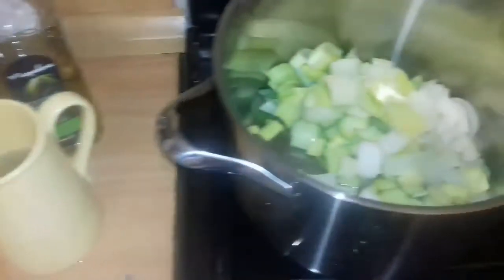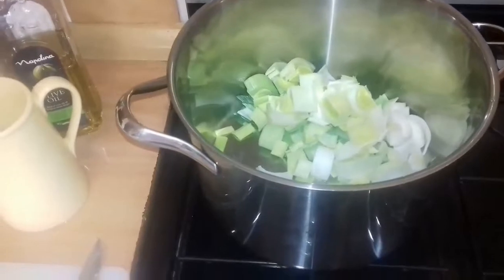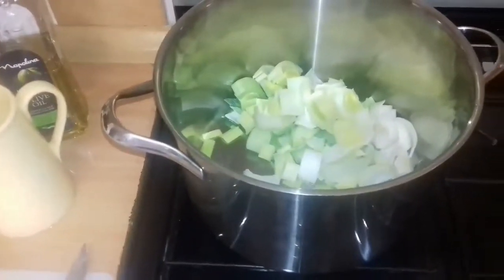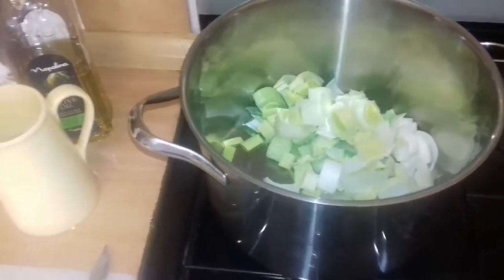That stock has been frozen so I can now use it here, and then I will add a chicken stock cube and that'll be it finished. You can mash it up or you can liquidise it when it's done and all soft, but it's delicious.